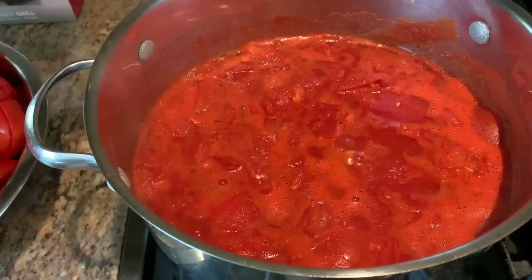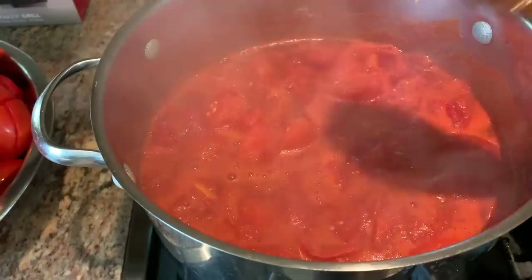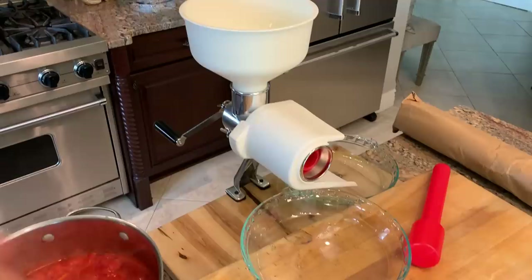I've cooked it down and all of the tomatoes are fairly soft — it's been about a half an hour. I turned off the heat, and now I'm going to run it through the food mill. I'm just going to fill the hopper with the tomato.